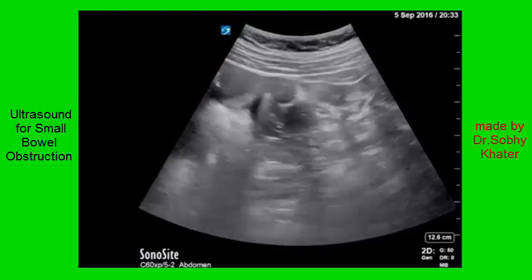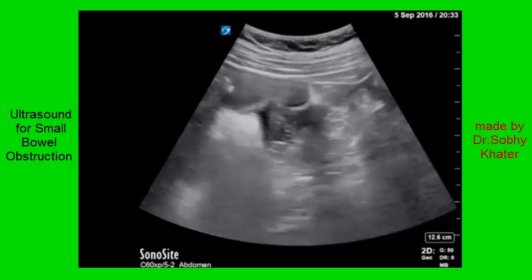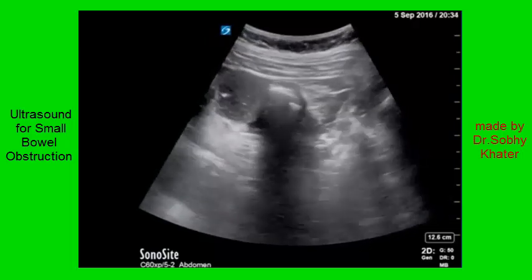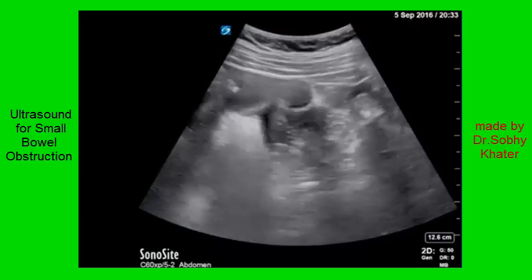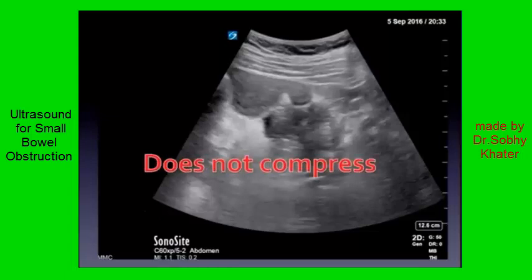Likewise, in this next clip, what I want you to make out is the complete lack of compressibility. You can see right there at the beginning of the clip the operator is compressing the abdomen. The soft tissues around compress easily. These loops of bowel are not normal — normal bowel is easily compressible. This does not compress.